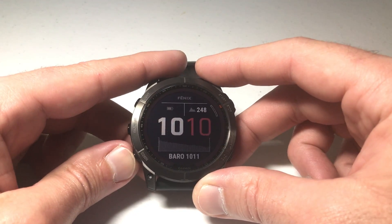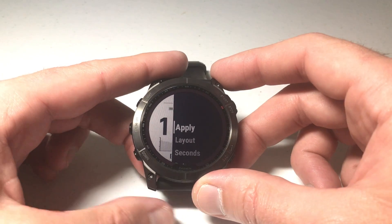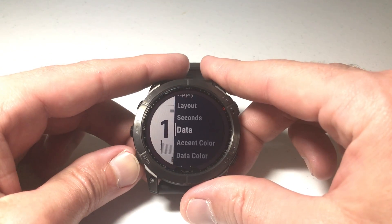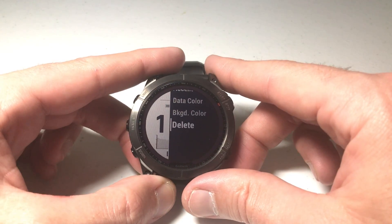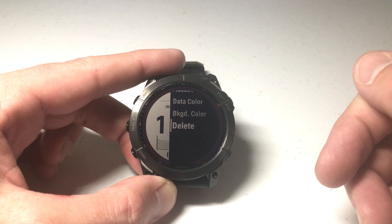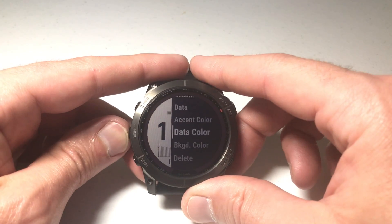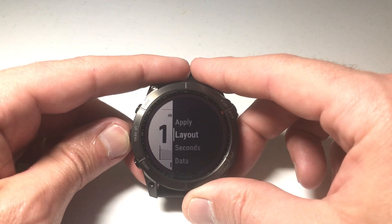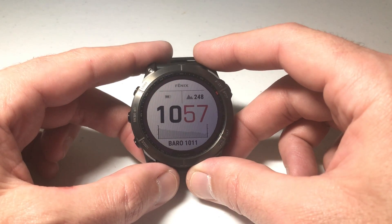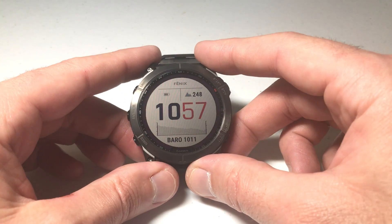Last but not least, I've got the option to change my background color — light or dark. Once you're totally done, you'll simply choose 'Apply.' There's also a 'Delete' option, so if you have any watch faces you don't want to see, you can delete them and re-download them if you change your mind later. I'm going to go to the top, select 'Apply,' and I've successfully adjusted my watch face.